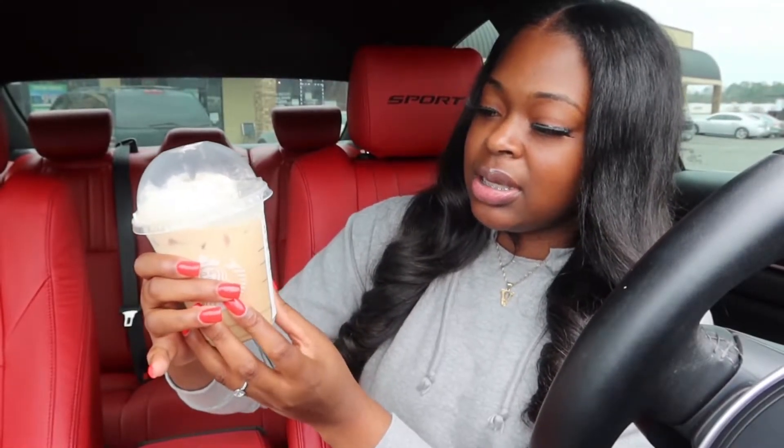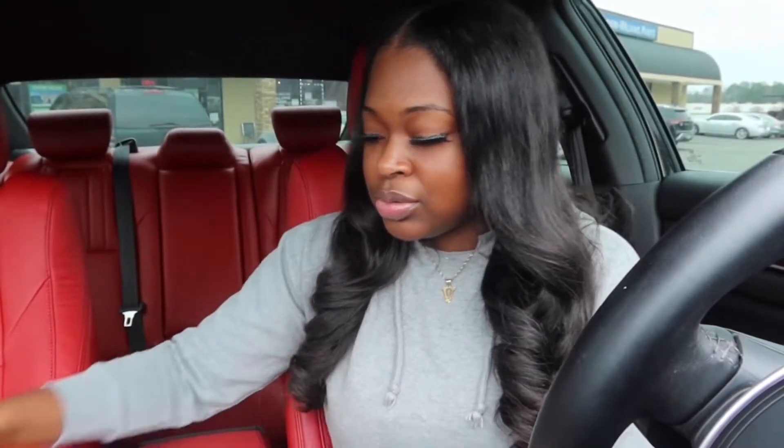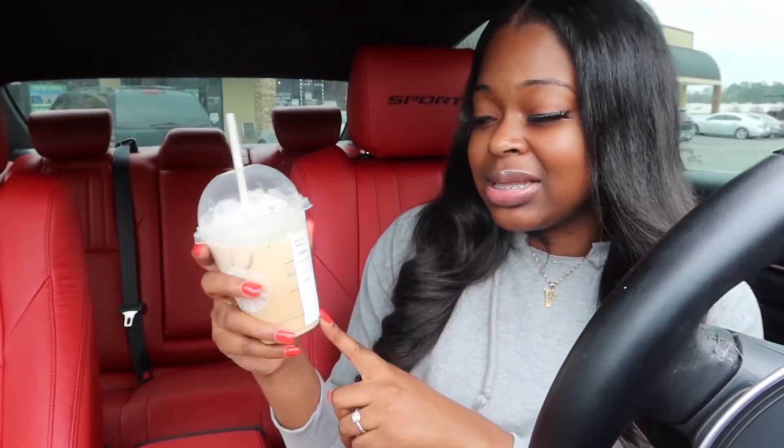Next is the iced caramel brûlée latte — new straw so we don't mix the flavors. I actually like this one better than the first one, so I'm gonna give it a 9 out of 10. If you like a sweet coffee, this is good. It's not too sweet but you can really taste the caramel — if you like caramel, you'll like this one.